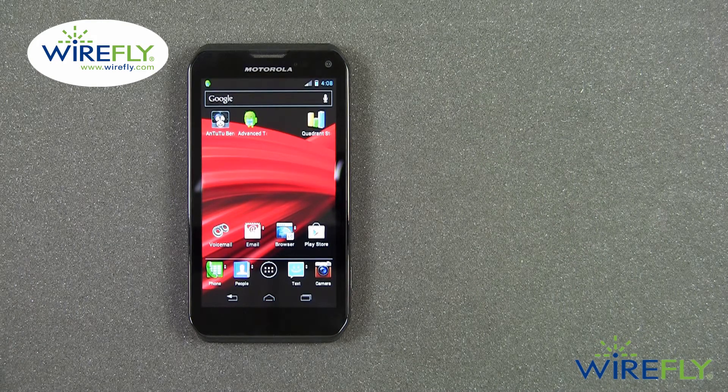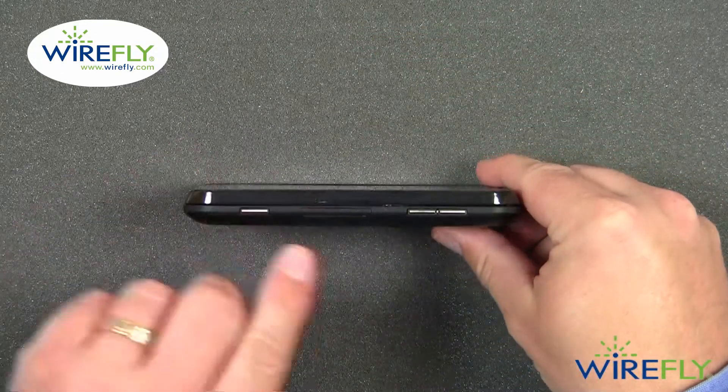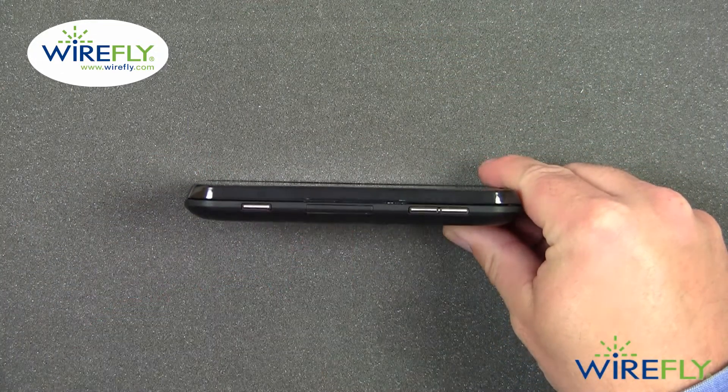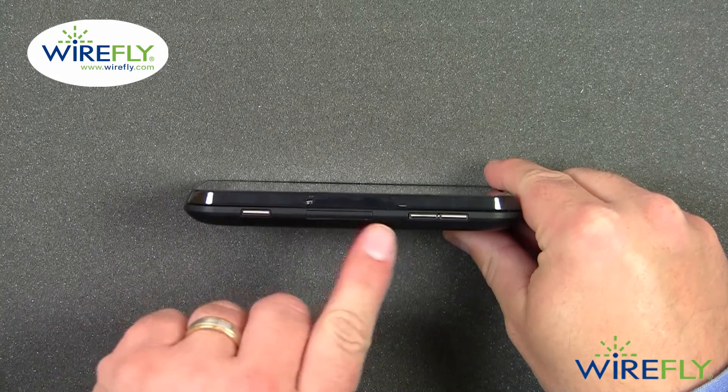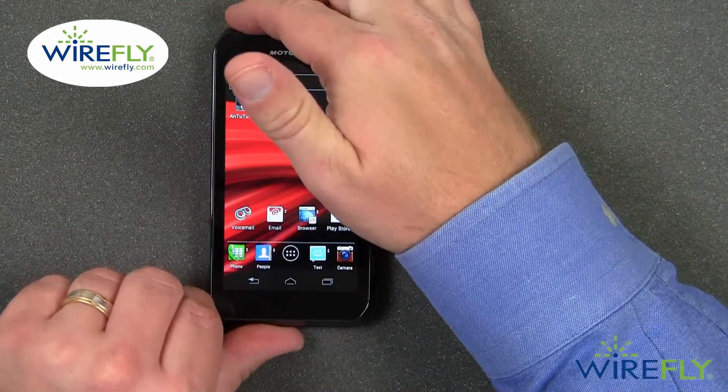The Photon Q is also listed as water resistant or splash resistant. It does have a slot for a micro SD card to expand the 8 gigabytes of memory, but as you can see, it has a cover over the port so that water, dirt, and dust do not get into it.